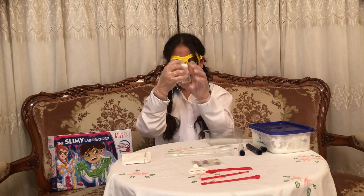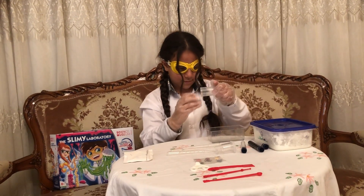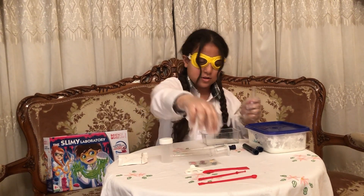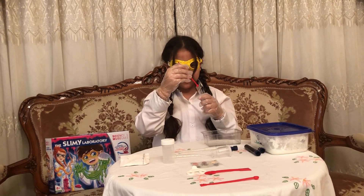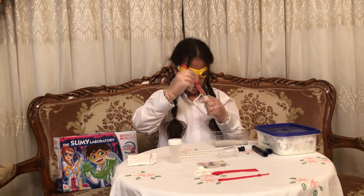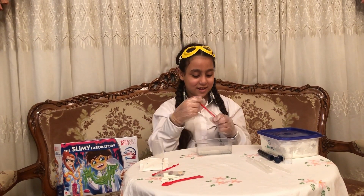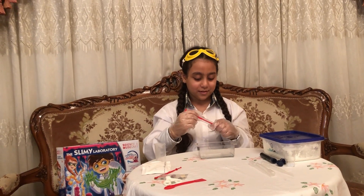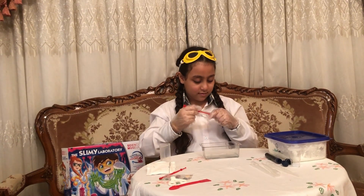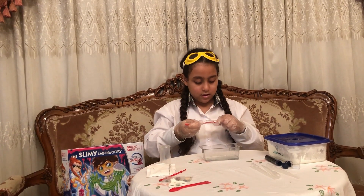So first we need 30 milliliters of water. And then we need the calcium, three spoons. I just took off my goggles because they hurt my eyes. So we need three spoons of calcium — first one, second one, and the third one.